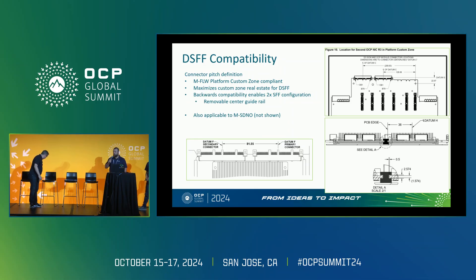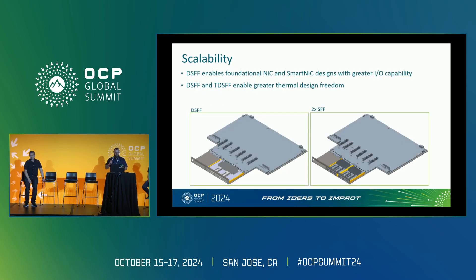We really had two goals with DSFF around compatibility. First, we wanted to fit within the MFLW platform custom zone and also the MSDNO custom zone — but the MFLW was the more restrictive of the two, so that really drove our pitch and definition of our card. The other goal was to be able to fit two SFFs, so you could go from a single DSFF to two SFFs individually, achievable with a removable guide rail.